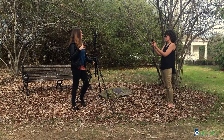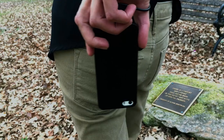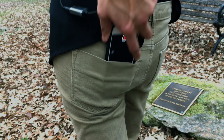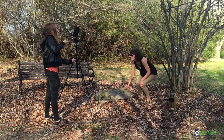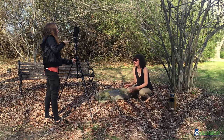Have someone stand so they can be seen in the frame of both cameras and clap their hands once. Have the screen facing away from your subject's body to avoid accidentally turning off the recording, and have your subject place the device into their pocket. Film as you would a typical shoot, but make sure to have someone clap each time you stop your recording and then start again.